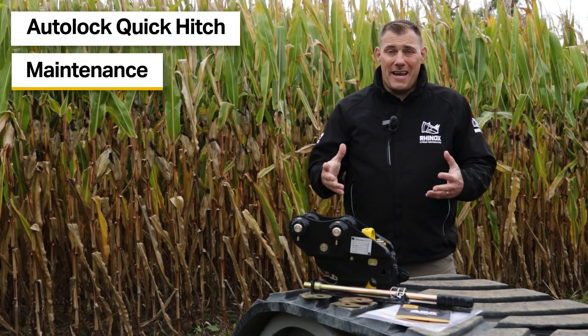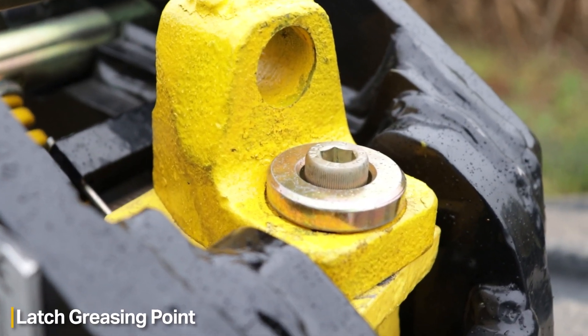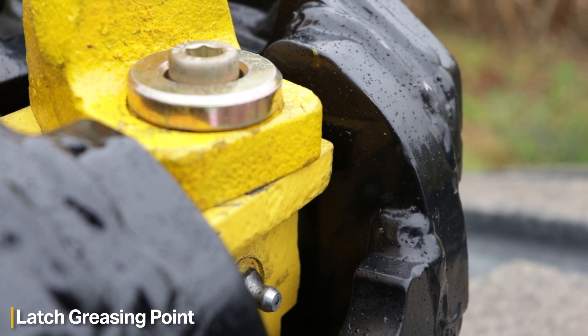From a standpoint of maintaining your quick coupler, there is a grease point here on the latch that you need to periodically grease to keep it in good working order.